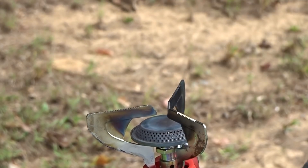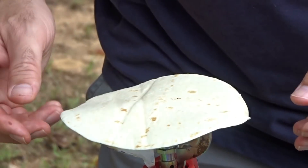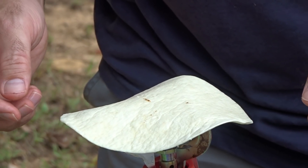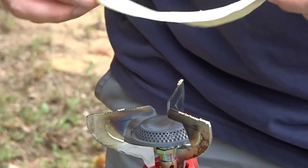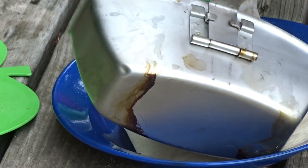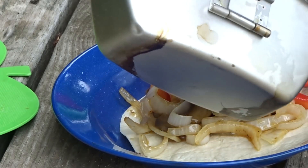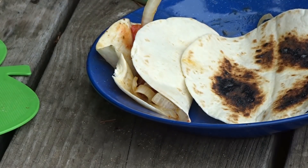The first batch is about cooked. We're just going to warm that tortilla up a hair. Oh man, I've got way more stuffing than I need — look at that. I've toasted that one up.